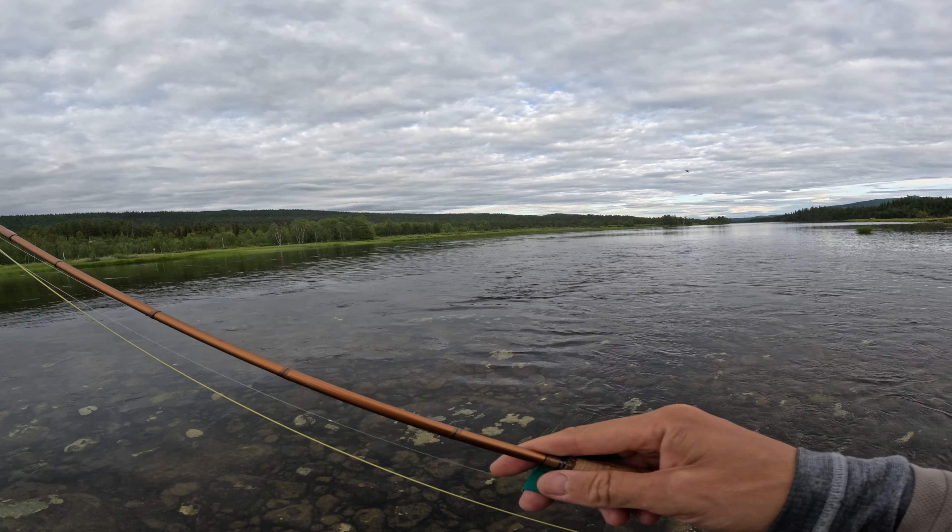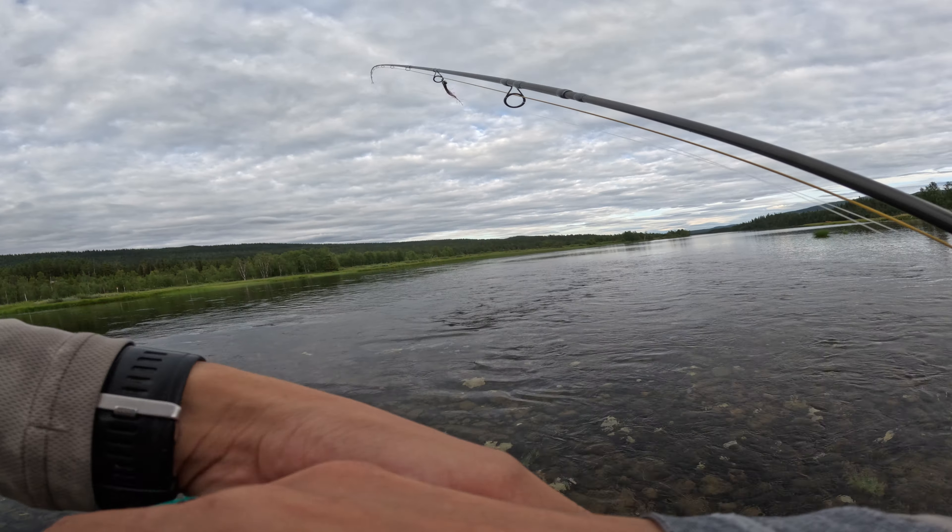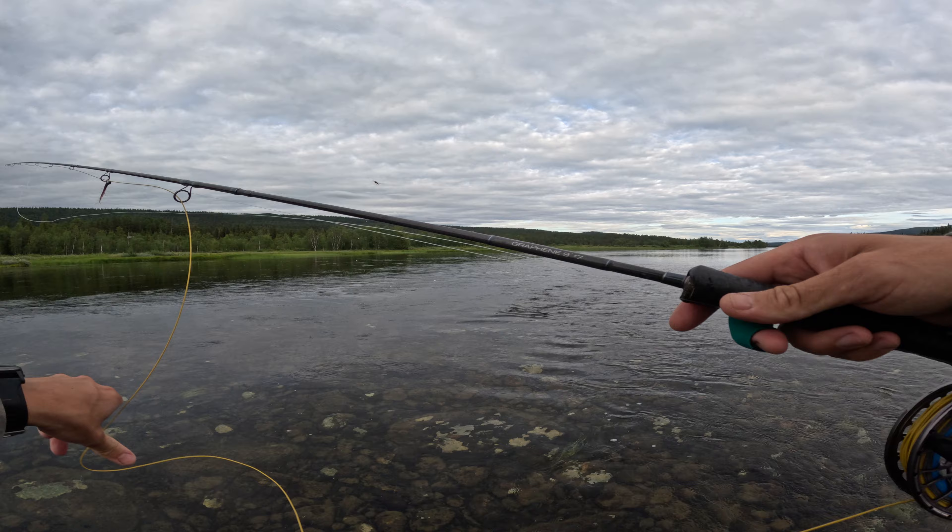If you're looking for a fishing trip to northern Sweden, be sure to check out the link in the video description where you'll find information about our lodges and guided fishing.